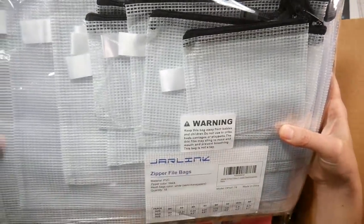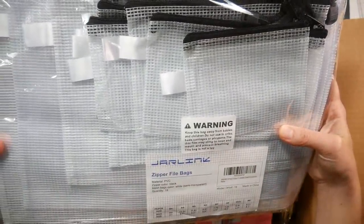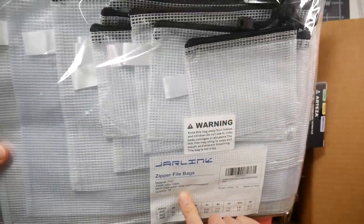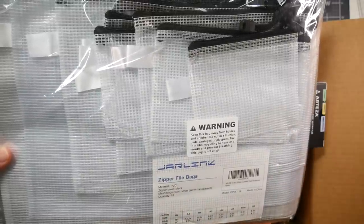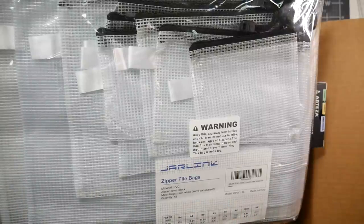I think I paid about 15 for these 18 bags, maybe not even that much - maybe it was 13. I even saw these on Prime Day sale for less. These are nice quality - they're like little mesh, kind of waterproof-y bags. Great for throwing your stuff in if you want to go paint in your kayak. I put my stuff in these little bags.